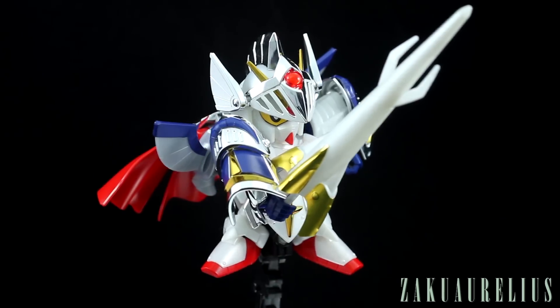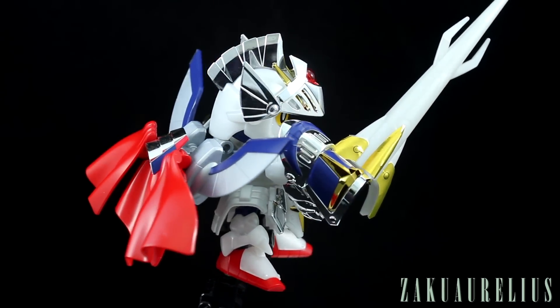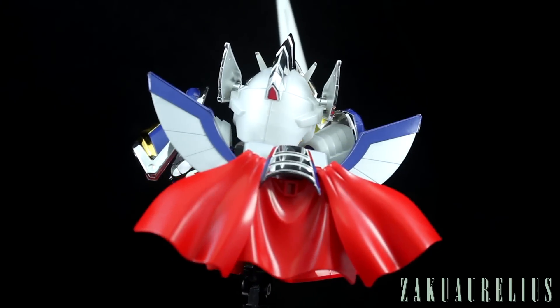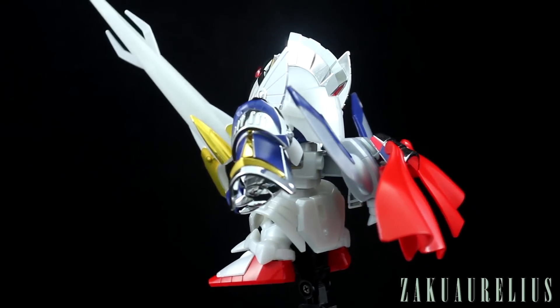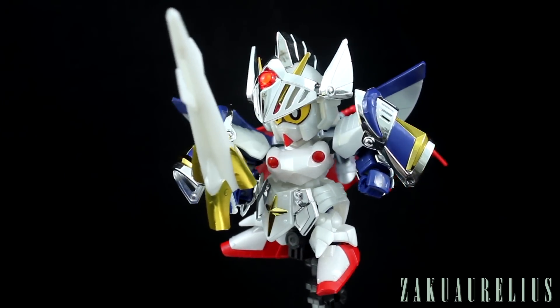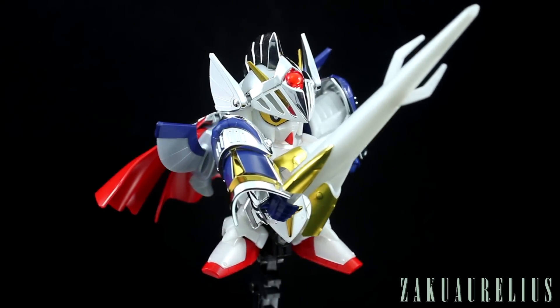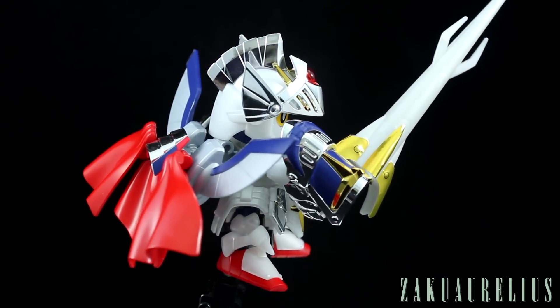I'm sorry that it's kind of shaking — I think my base is running low on batteries, so the spinning is not very even, especially when it's on an action base. So yeah, that's the Versaul Knight Gundam. It's an interesting SD, especially if it's to your particular taste. I'm not really a big fan of knights, dragons, that whole sort of thing.